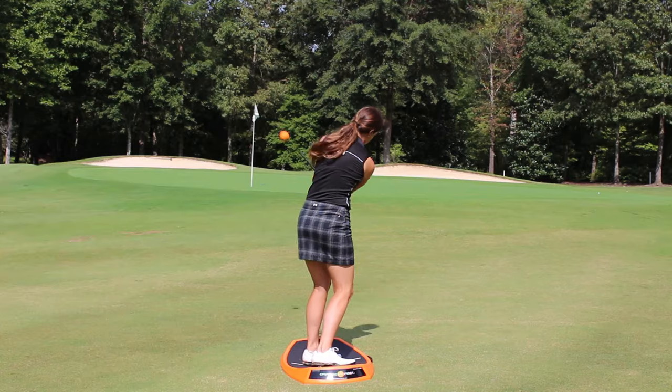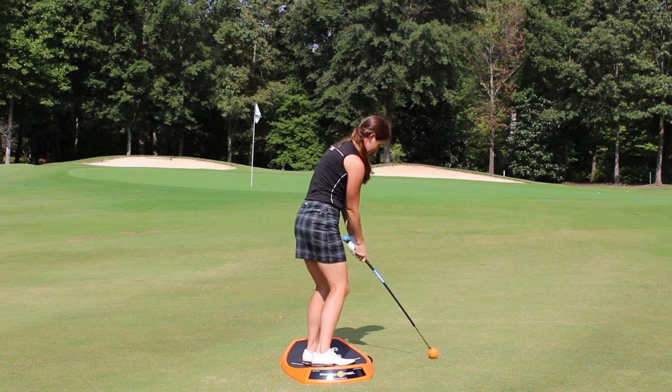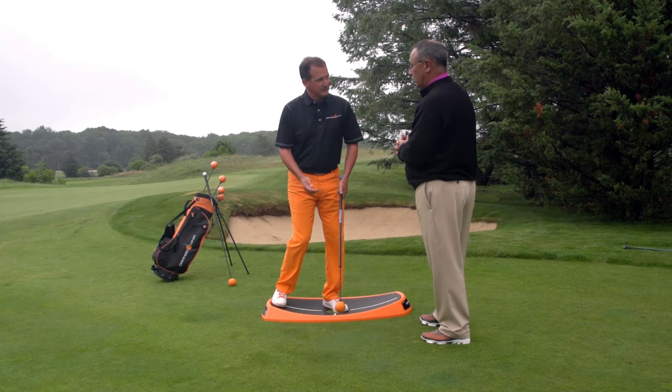I can get comfortable and actually even hit shots from here with a regular club. You're in a kind of a chip pitch stance right now, with about 60-40 left and ready to hit down on the golf ball. Exactly right.